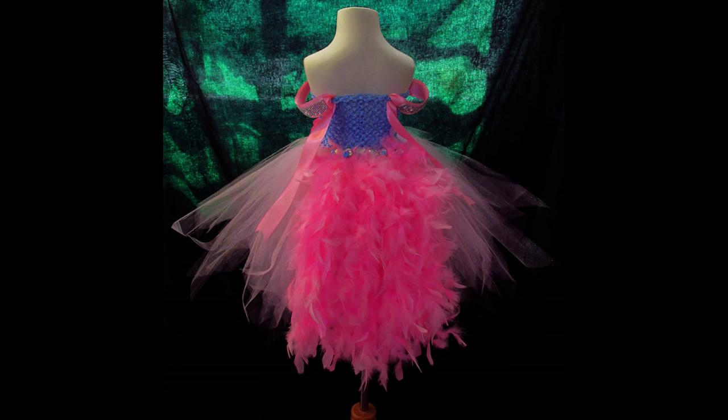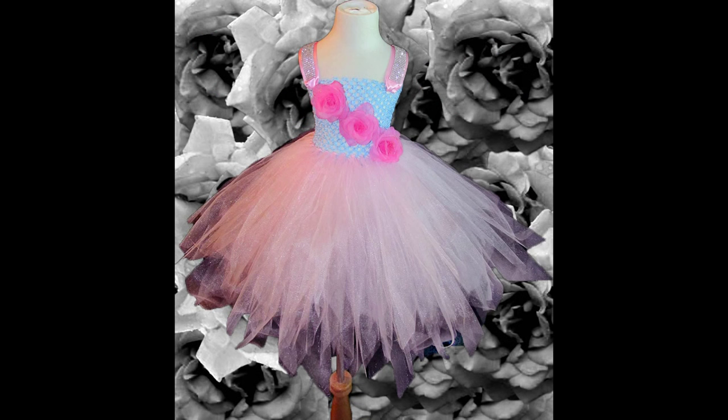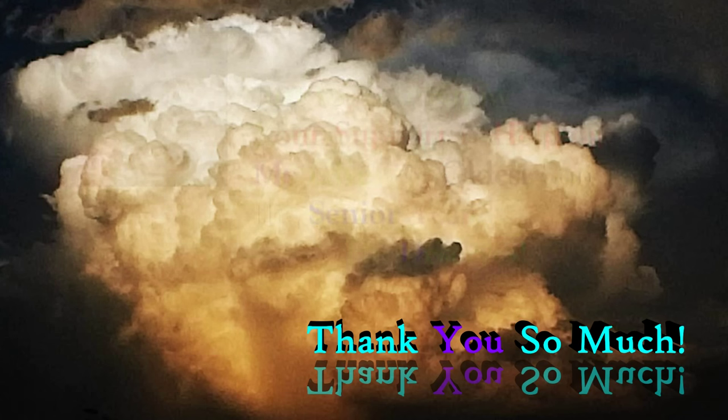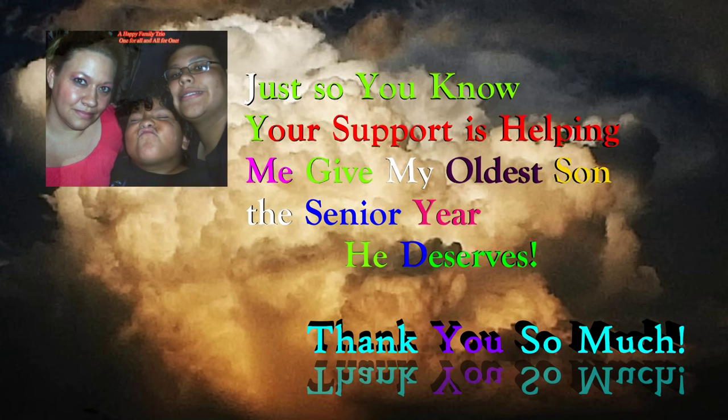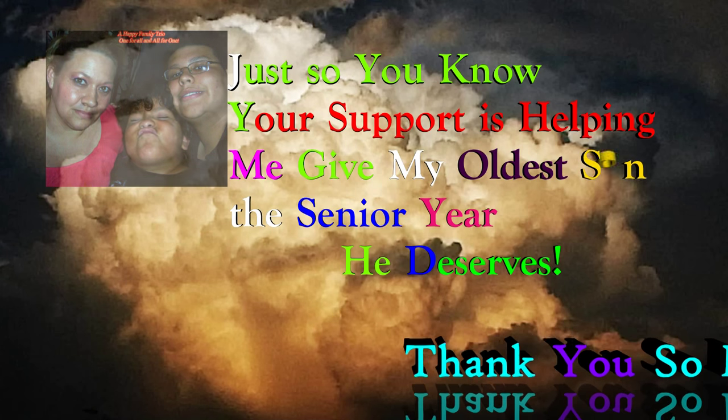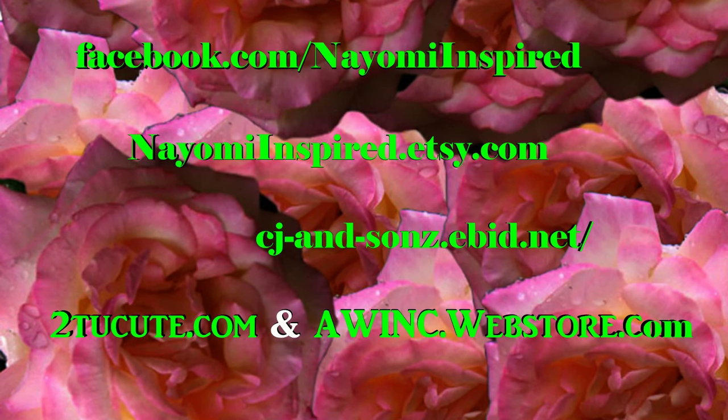Thank you all so much for liking, sharing, and subscribing. You have no idea how much it means to me that you take the time out of your busy schedule to watch my videos. Quick side note — if you have any holiday themes that you'd like us to create videos about, please send a message on our Facebook page, Naomi Inspired, or at our email c.martinez at 2cute dot com. We will see if we can get some of your ideas turned into videos. Have a fabulous, grand day — from my family to yours, happy creating!